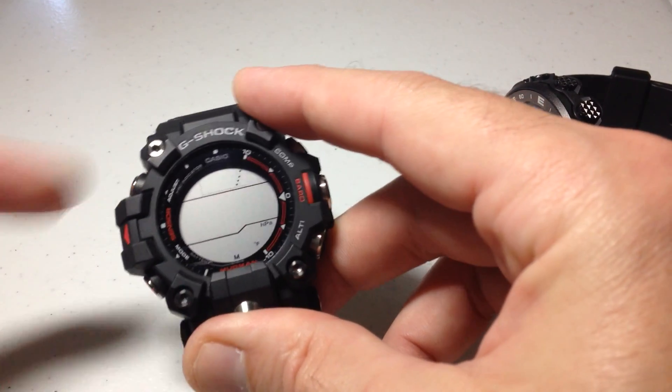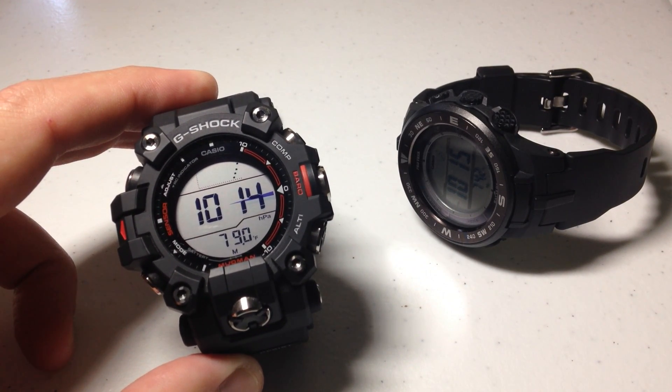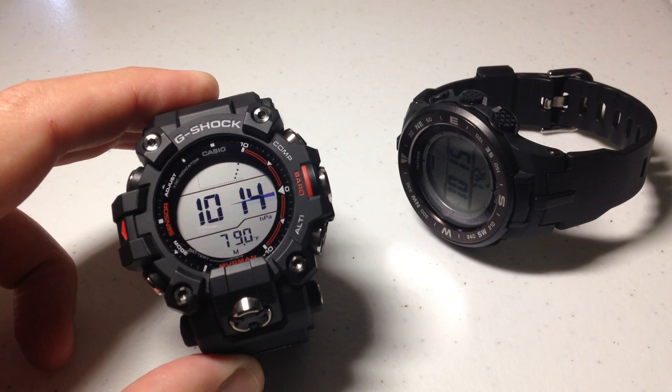And again, I'm going to press the adjust button. And that's how you adjust your thermometer sensor on your GW9500 watch.